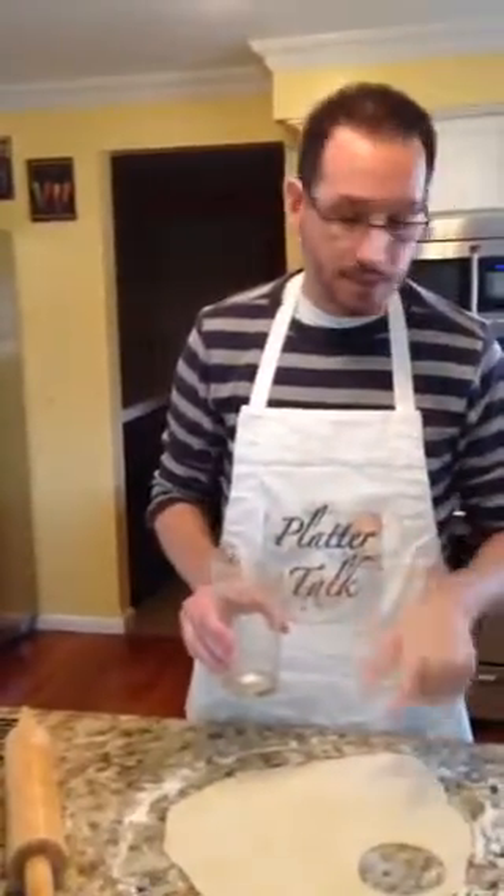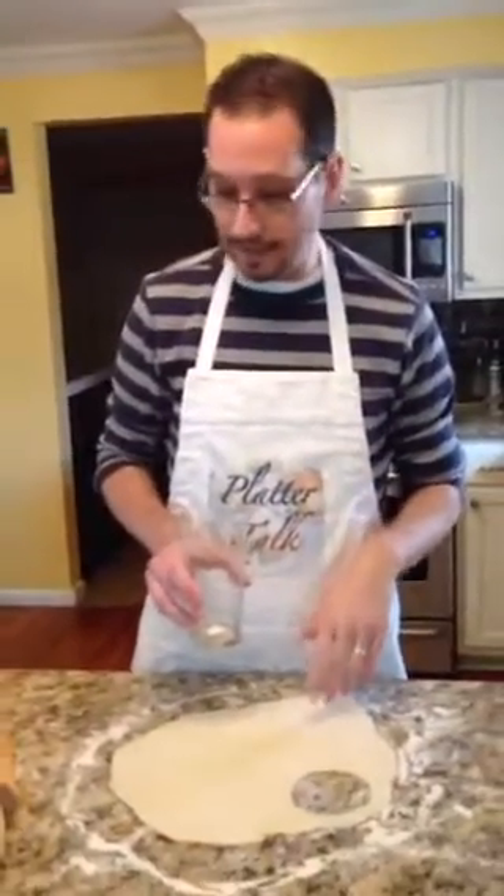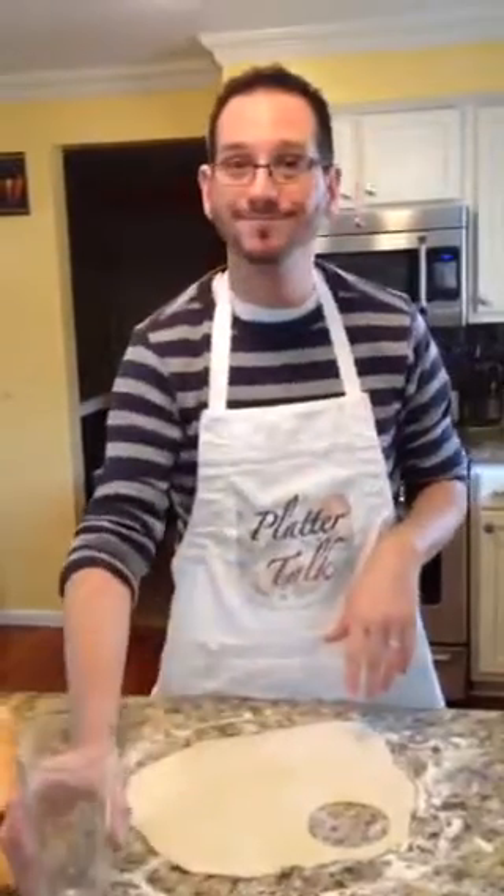Then you fry them in some butter. This recipe, you have to try — it's delicious. Thanks for joining us today. Scott from Platter Talk. Thank you.